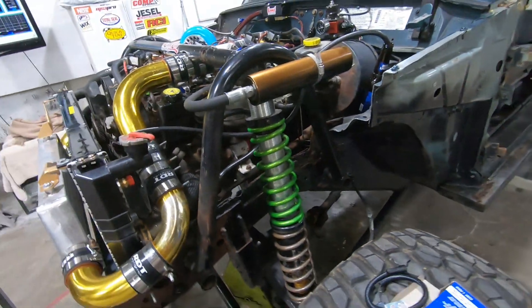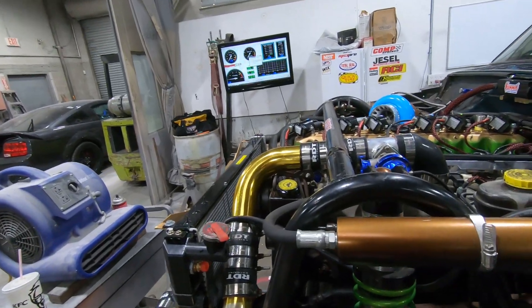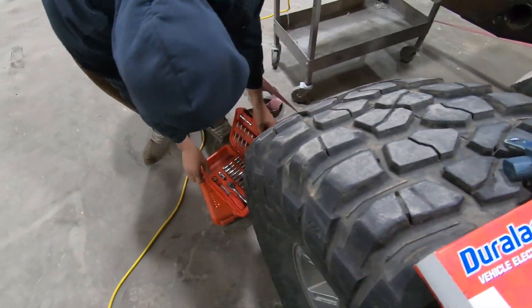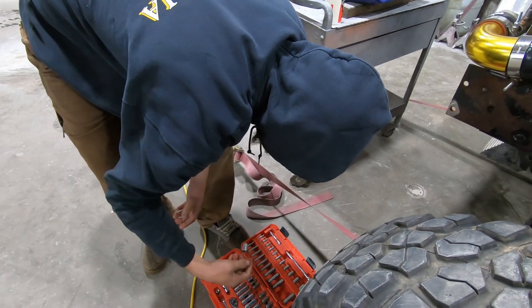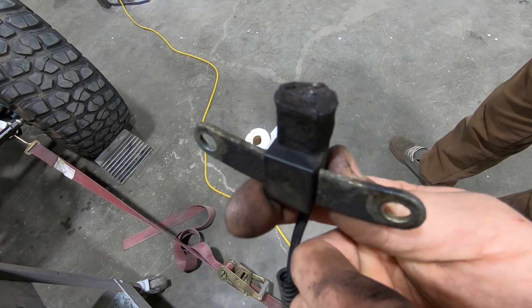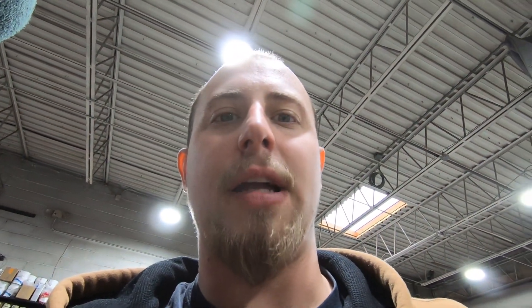We had it hooked to the dyno, ready to go. He had it under load for a little bit and then started losing the crank signal. So we quickly ran to the auto parts store, grabbed a crank sensor and some tools, and I think we're going to be able to get this sorted out. That might have been the problem — hopefully it's all fixed now.